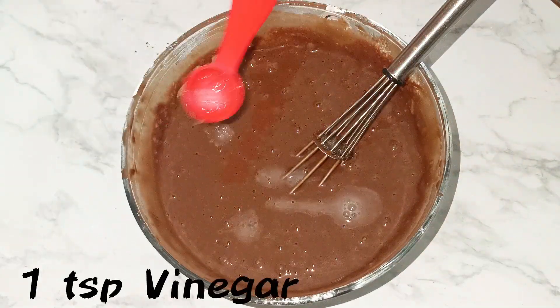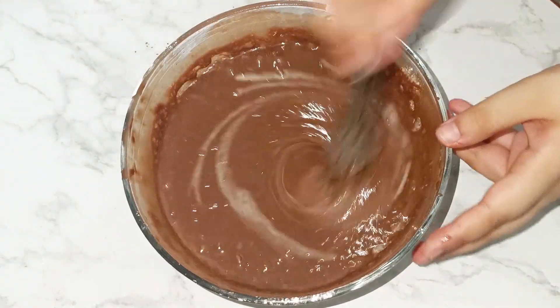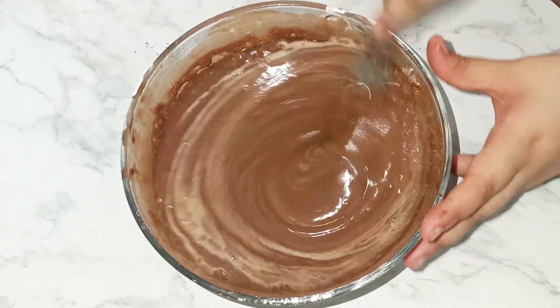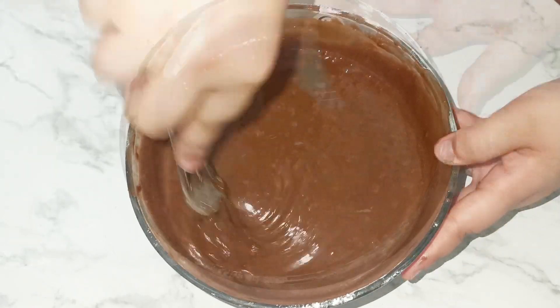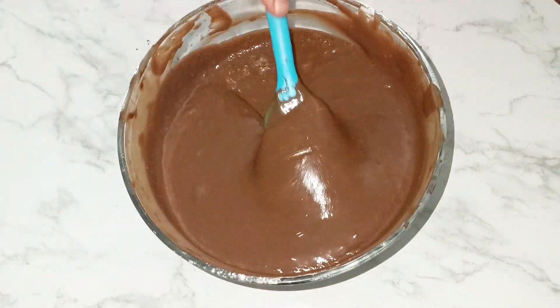After mixing in those two, add 1 teaspoon of vinegar. You can see how bubbles form — this reaction happens because of the baking soda and baking powder combined with the vinegar.